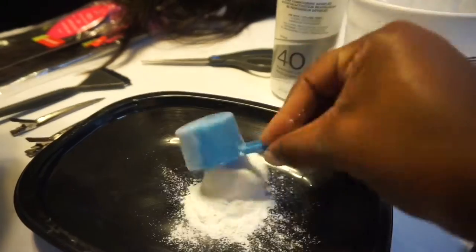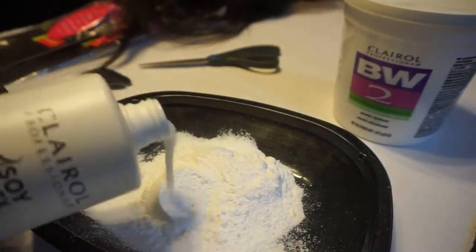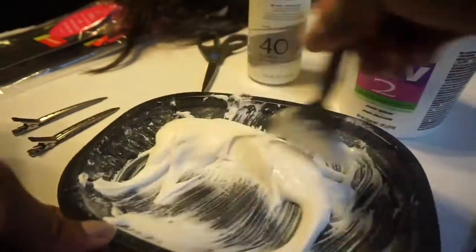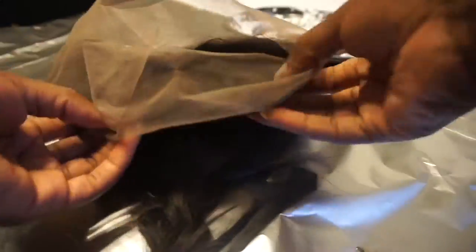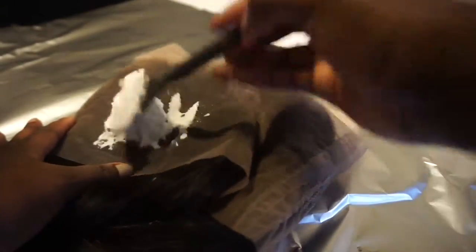Today we're going to begin by actually bleaching our knots. I have another good video that shows in detail step-by-step how to bleach and tint your frontal — I'll link that right above here. The products we're going to be using today are the BW2 Extra Strength Lightning Powder, also known as bleach, and the 40 volume developer.